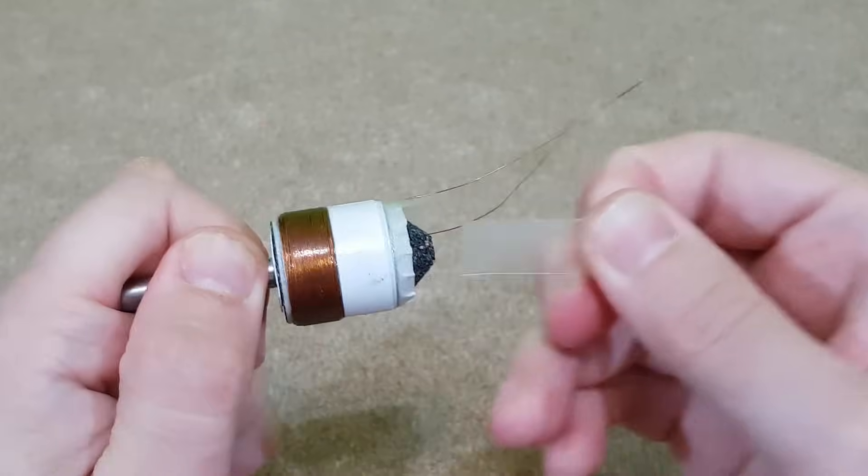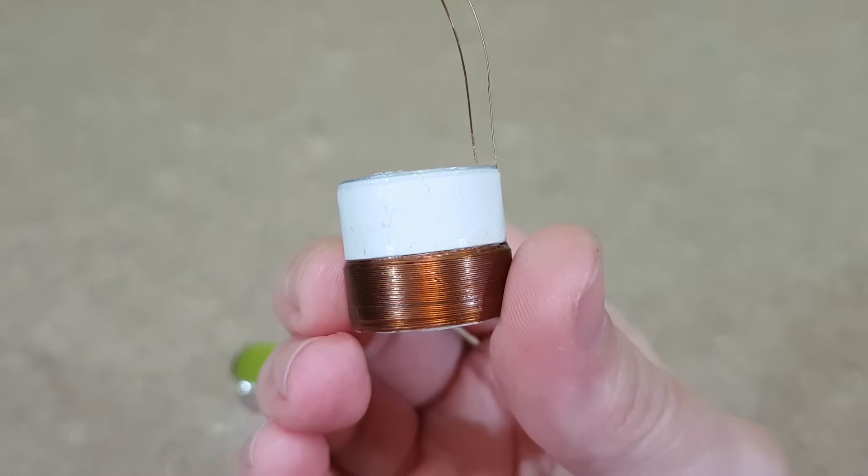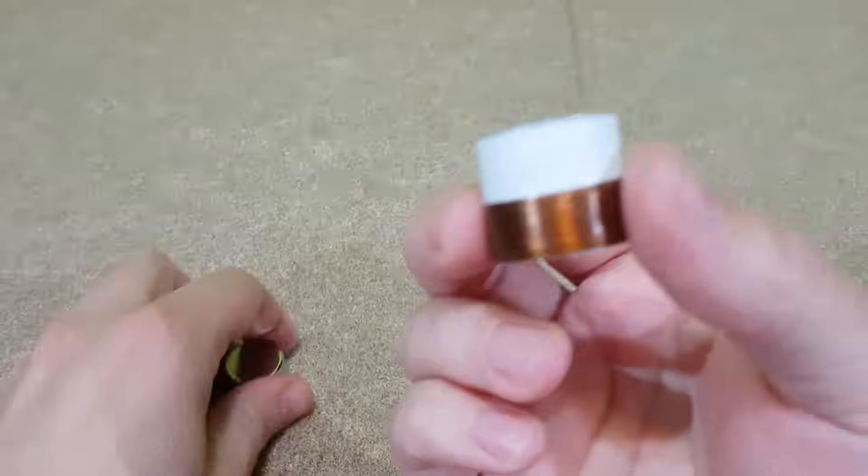Now I can remove the plastic strips and the voice coil from the mold. Yes, I know — it's beautiful.